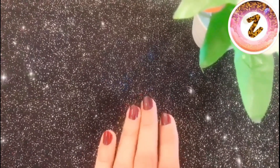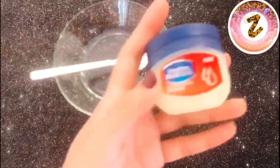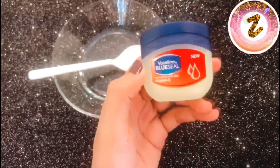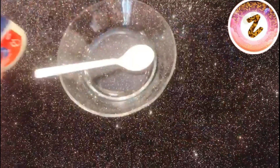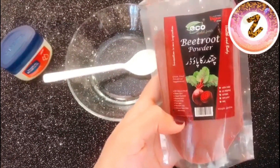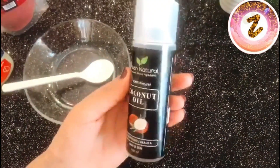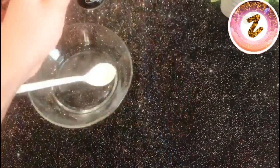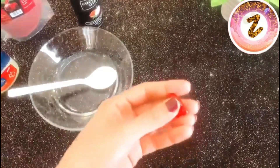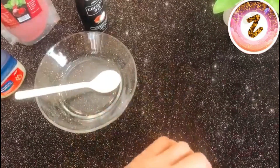Now let's make our lip balm and exfoliator — let's get started! The first ingredient we need is Vaseline petroleum jelly. The second ingredient is beetroot powder — you can also use beetroot juice, but I prefer the powder. The third ingredient is coconut oil. And the fourth ingredient is vitamin E capsules, which you can easily get from any pharmacy.